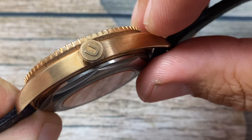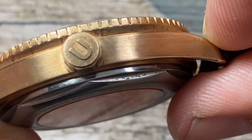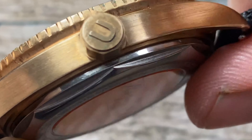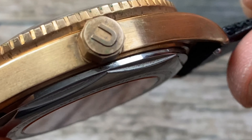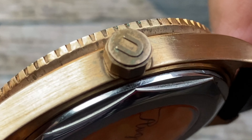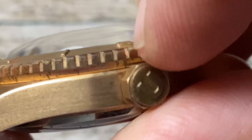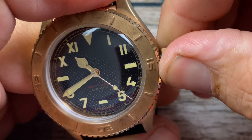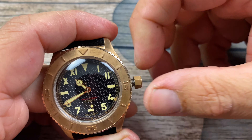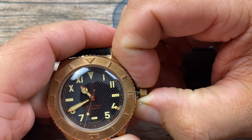You can see that the crown is going to get more of the patina, probably more than the rest of the case, because that's what you're touching the most with the oils of your skin. It will start turning green and you can definitely see that. You do have a signed crown here with an octagonal design, and it is a screw-down crown — pops out, and it actually has two positions.